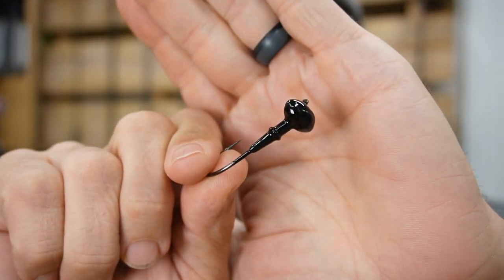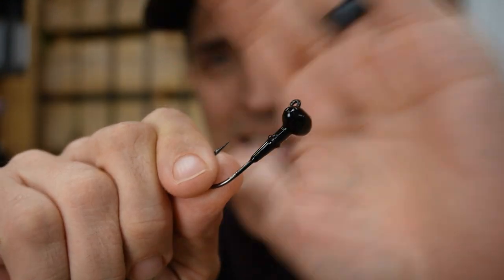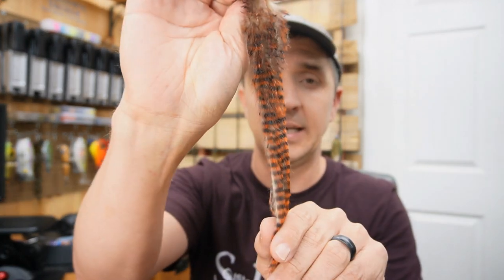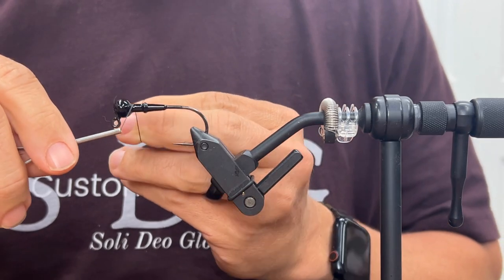Alright, enough talk — let's get to the vise. First up: a quarter-ounce football finesse jig — a perfect application for a little rabbit action. The rabbit of choice is called tiger barred rabbit strips, black and orange over tan. It looks very crawl-like.